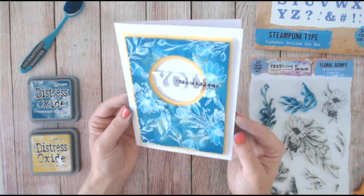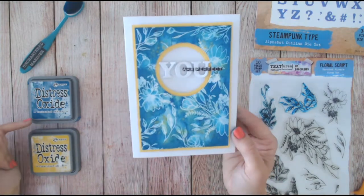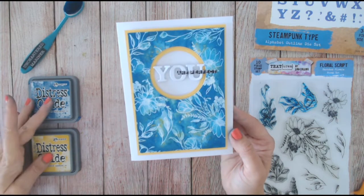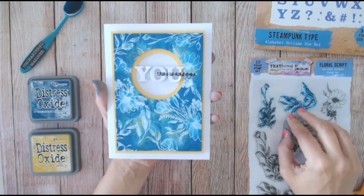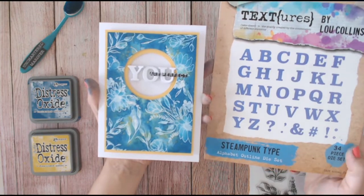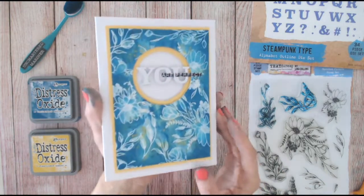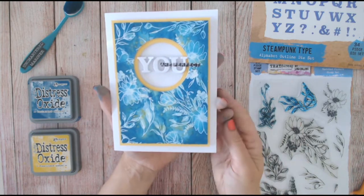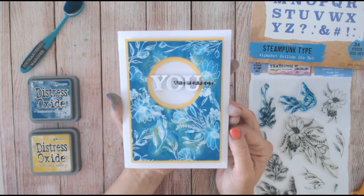So there we have a finished card - a pretty floral background with some beautiful distressing, using the new Uncharted Mariner color and Fossilized Amber both in Distress Oxides. I've used the Textures Floral Script sketched flowers stamp set and the Steampunk alphabet outline die set from the Textures range. I'd love to see if you try this technique with stamping, distressing, heat embossing, and lifting up areas with water. You can find me on Facebook, on Instagram, and of course you can subscribe here on YouTube.